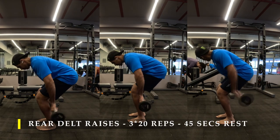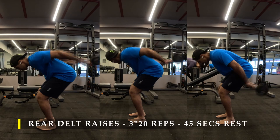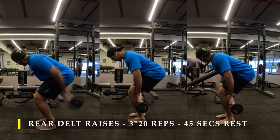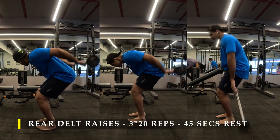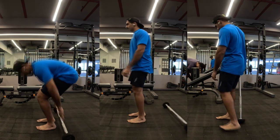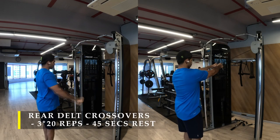I was still able to get a good amount of contraction in my rear delts, so make sure you take a weight which you can control instead of it swinging too much, because if the weight gets too heavy you will be unable to lift it and it will swing down. After completing the three sets I moved on to rear delt crossovers.